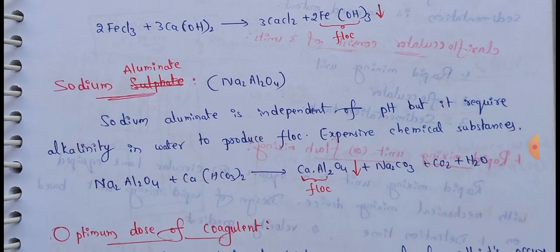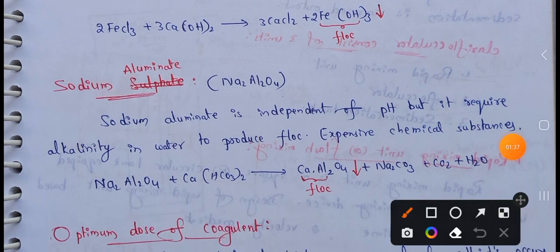Next: Sodium Aluminate. Sodium Aluminate is also one of the coagulants. Ferric Sulphate and Ferric Chloride are also coagulants. Coagulants are chemicals used in water treatment to remove fine suspended particles.